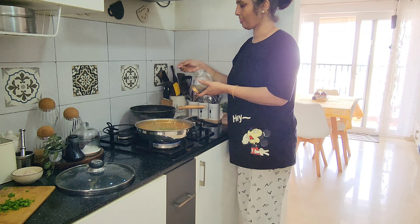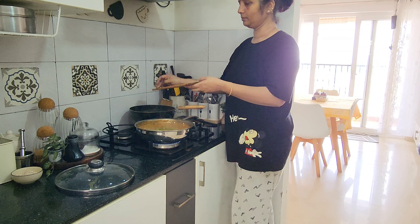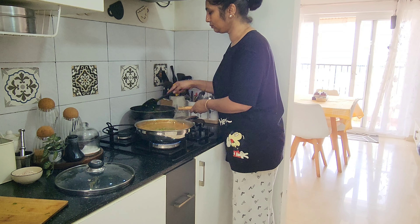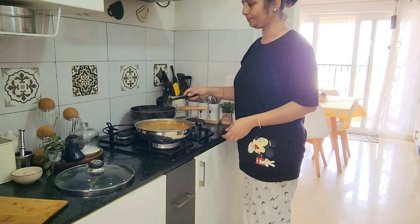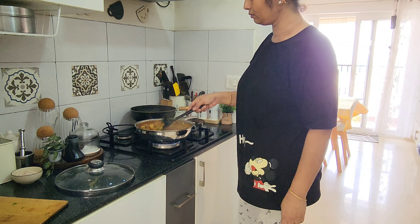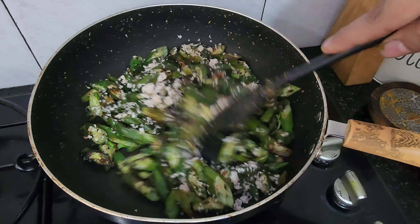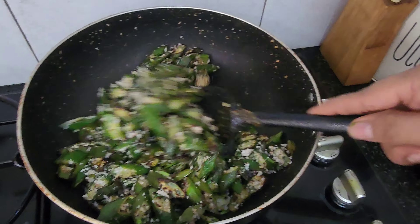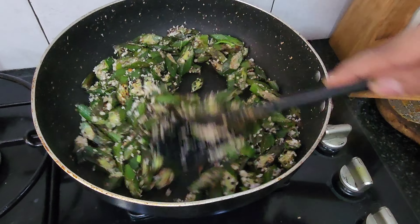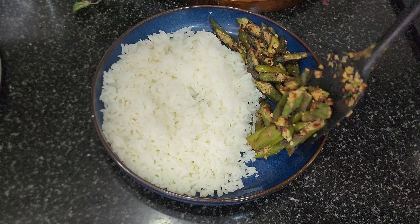We will add the milk to the pan and mix it well. We will fry it in the pan. I am going to eat it. This is a simple lunch menu.